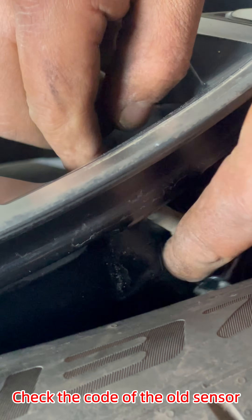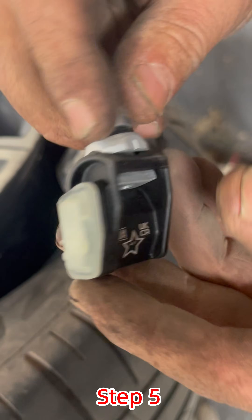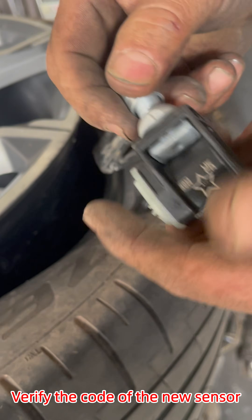Check the code of the old sensor. Then verify the code of the new sensor.